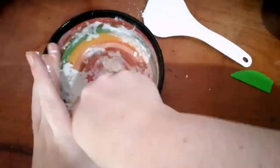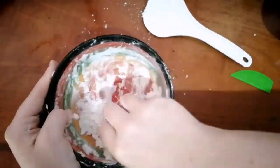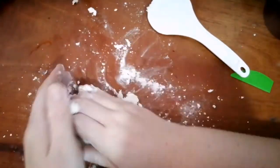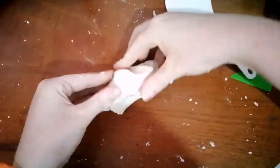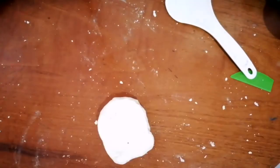You want to combine all of these together to create a firm dough. If it's too soft and watery, add a little extra flour. Combine this all together to create this firm dough, which you're then going to roll out.